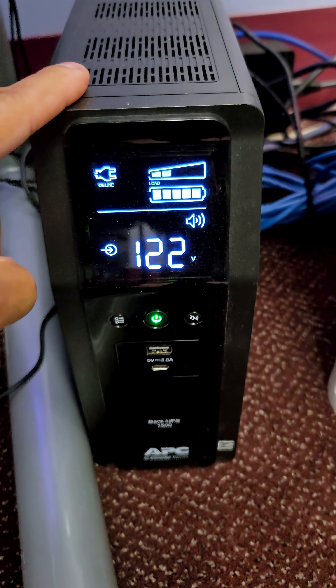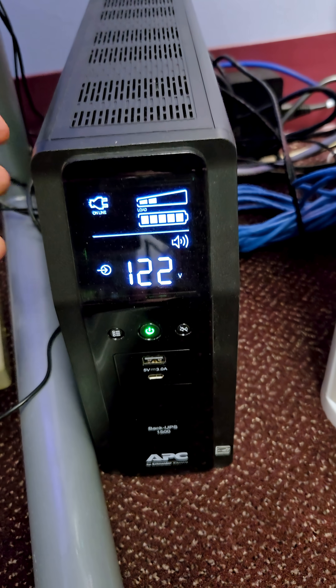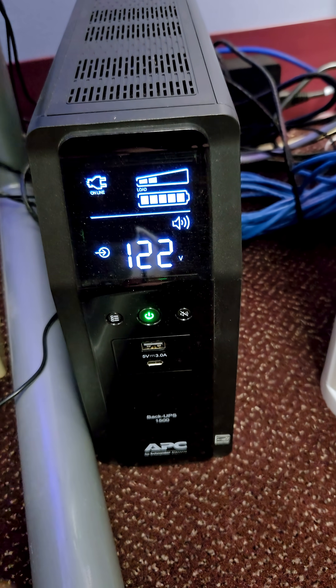For safety, I use a UPS unit — Uninterruptible Power Supply Unit — so if the power goes out, all my computers and my internet are still up and running. Basically, don't do it during a rainstorm or anything like that.